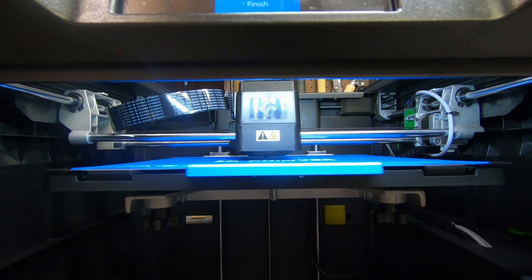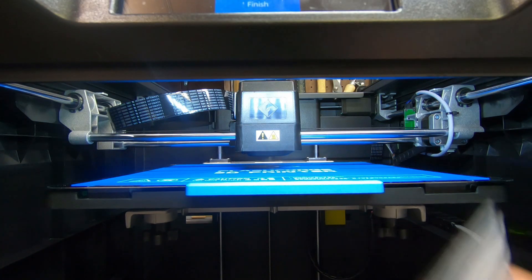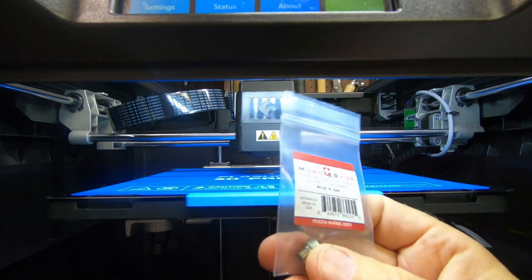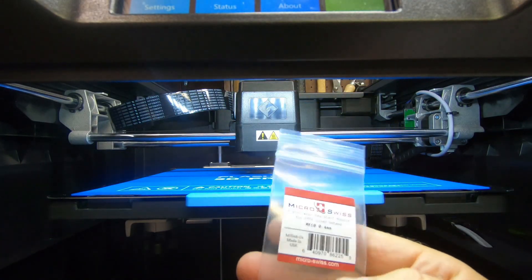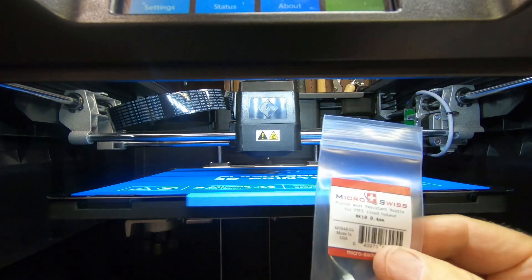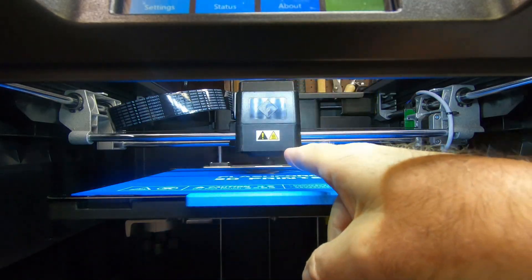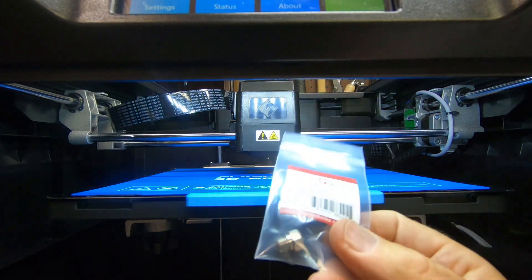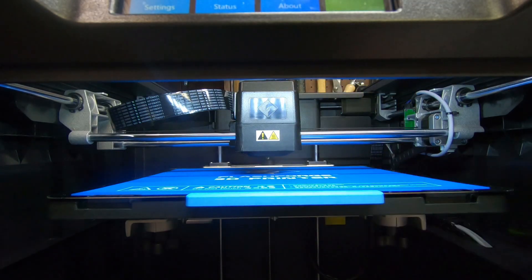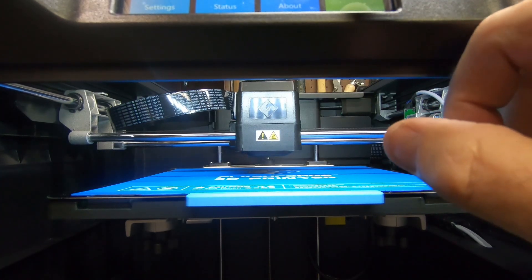The thing to keep in mind is that when you change your nozzle — for example, I prefer these Micro Swiss nozzles because I think they're better machined than the brass ones — when you swap out your nozzle you need to go through this calibration again, because the tip will be at a slightly different position. This one is a lot pointier, I think. When it comes time to swap this out, I'll be switching to this one. But that's fine — now we're ready to do our test print and see how it turns out.